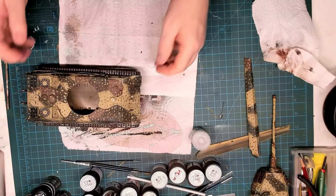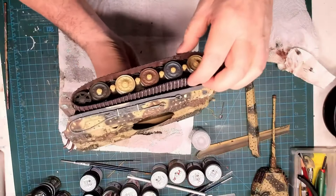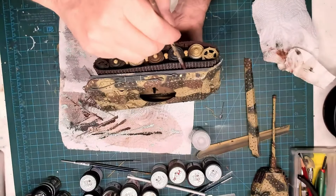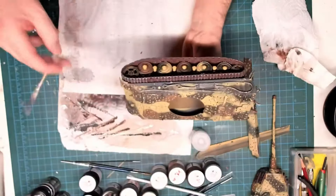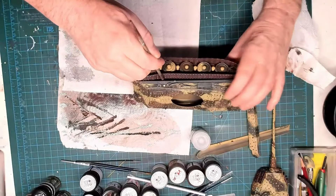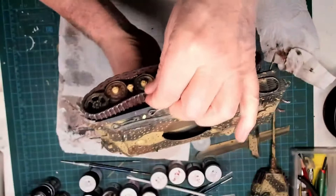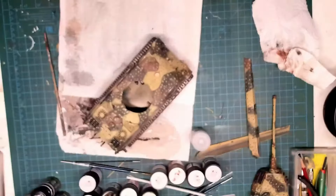Now you can see I've put on the tracks — they don't look too bad but you can see there's no sag. I had to think about how to get the sag, so what I actually did was drill a hole where the upper run is, put a toothpick in and glued it in, and done the same on the other side — that gives the track sag. I'll paint it to camouflage it the same color as the track. The wheel hub nuts still need to be painted for the final reveal.